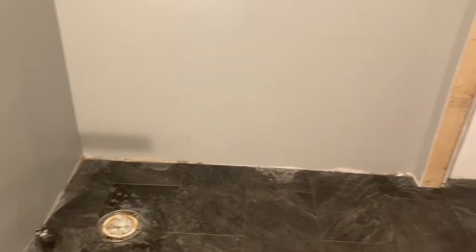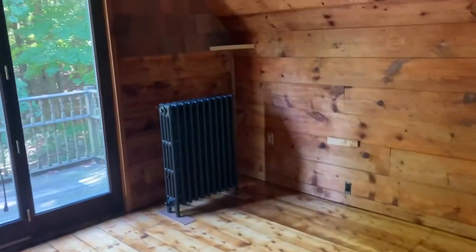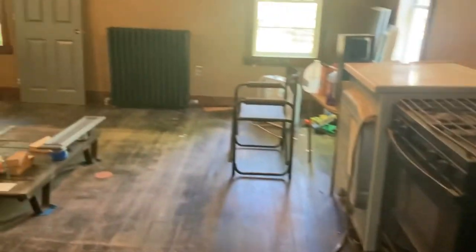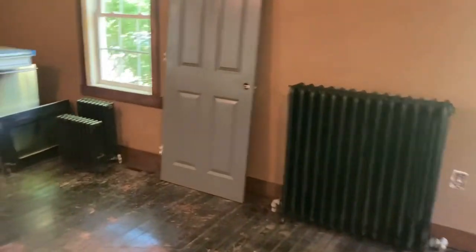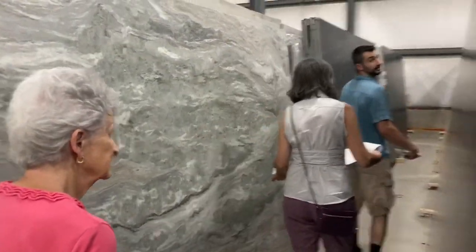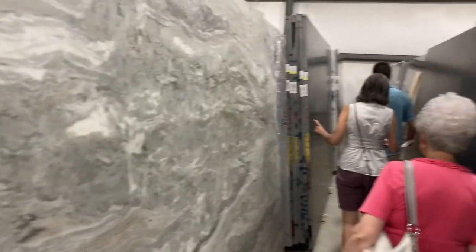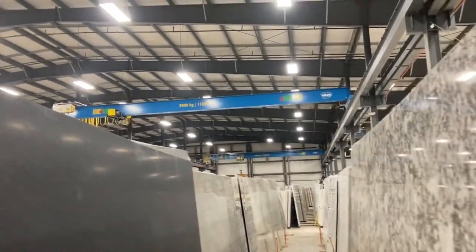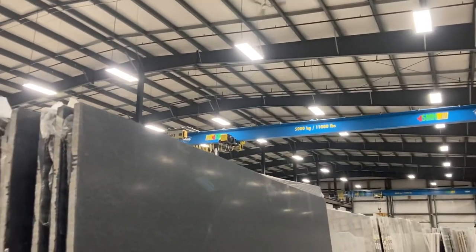After everything dried, we started moving in the radiators — there's a nice empty spot right next to the lavatory. It came out really good. Upstairs, we took a couple of hours in the afternoon to disperse all the radiators — one was really heavy to bring up the stairs. Then the whole team came together to pick out Shane's granite, which is coming up in a future video. Thanks for hanging out with us today, and we'll see you in the next video.